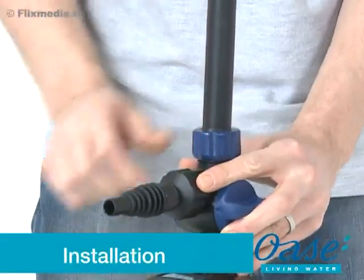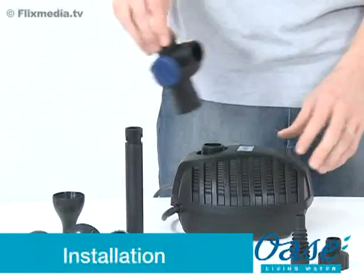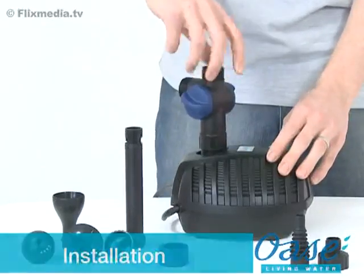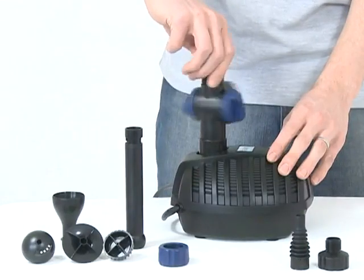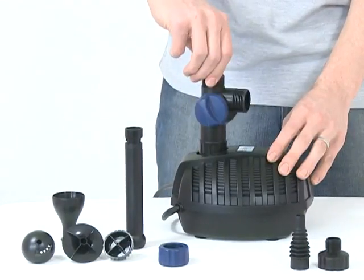Installation. Firstly, remove all packaging and read the instruction manual carefully to familiarise yourself with the product and the accessories. Then screw the T-distributor onto the top of the pump.